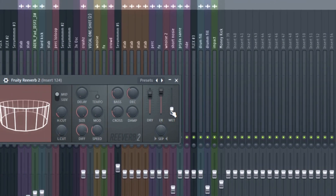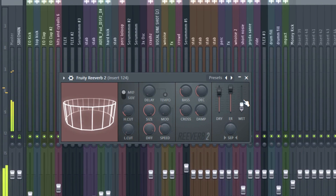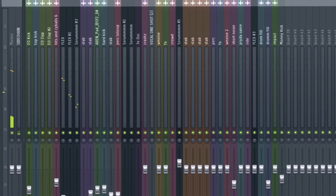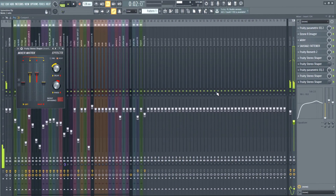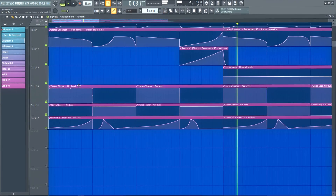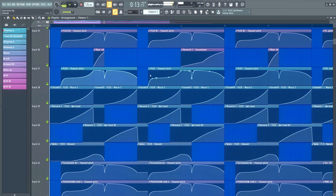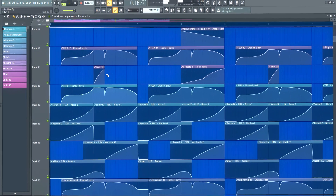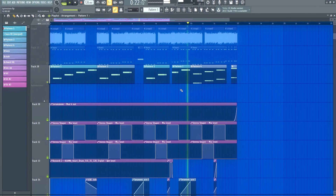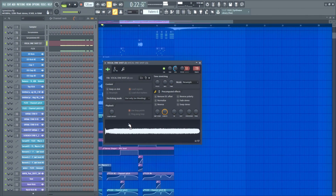To again give the instruments more power, I automated the reverb wet level and automated it how I wanted it. I also added two stereo shapers with the delay thing — once on the left side and once on the right side — and automated the mix level of those plugins so the delay switches around all the time. I would just suggest automate anything that can make the sound cooler. Finally I then added a vocal lead in the last bar to give it some variation.